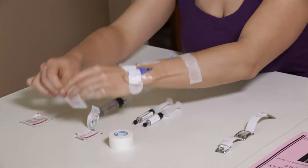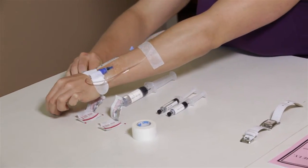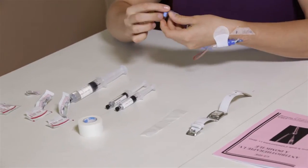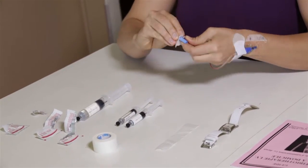Open the three alcohol swab packages. Remove the tape from the tubing and hold the tubing in your hand. Disinfect the end of the tubing with the first alcohol swab and let it dry for about 30 seconds.